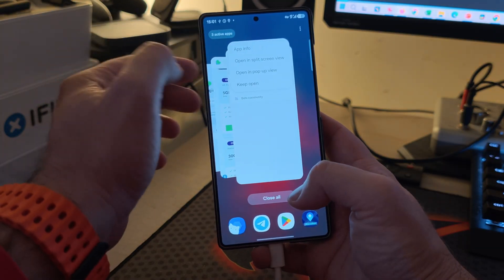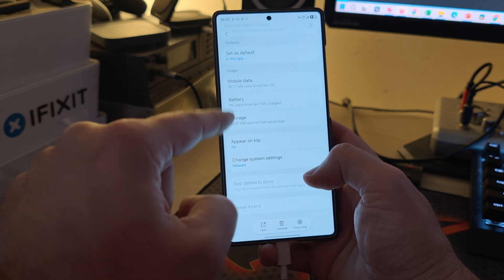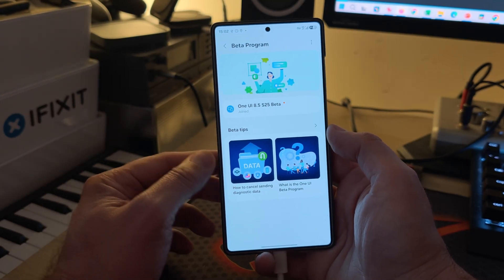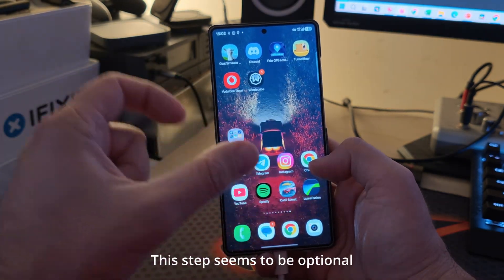One last step: go to Samsung Members, force stop it, and make sure to clear the storage completely. Then cross your fingers that it works. To recap: we need the Gmoker app to set a fake GPS location pointing to UK, and inside Developer Options make sure that Gmoker is selected as the mock location app.